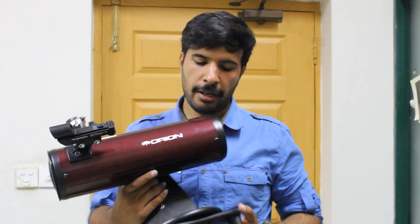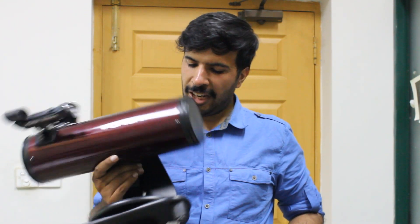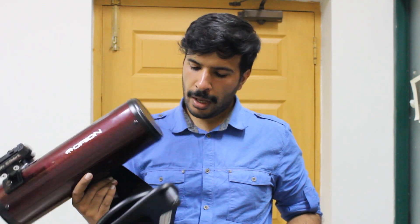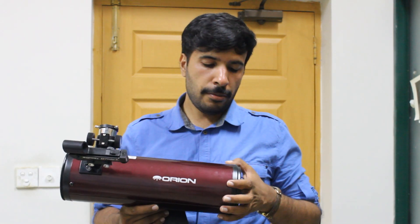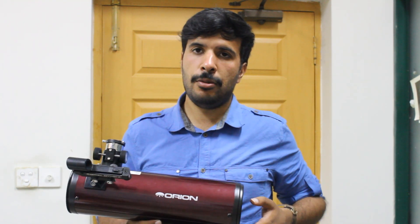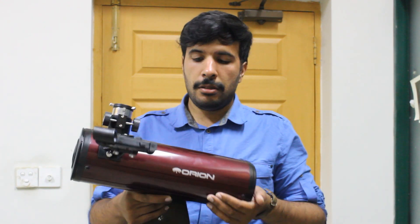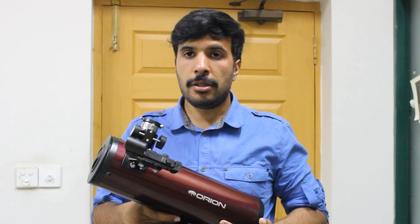It is very easy to use, and that is the main advantage. It is very small, lightweight, and a very portable telescope — the weight is about one and a half kilograms. It travels very well. My brother bought it in the US and then brought it all the way back to Pakistan on an airplane, and I checked its collimation and alignment — it is still pretty fine.